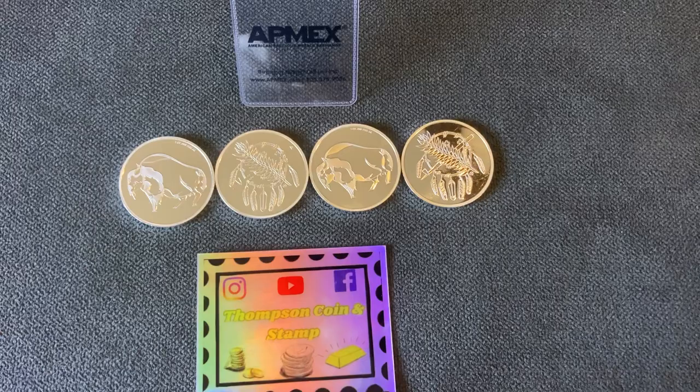These things are beautiful. So happy to add them to my buffalo stack — just thought I'd share.